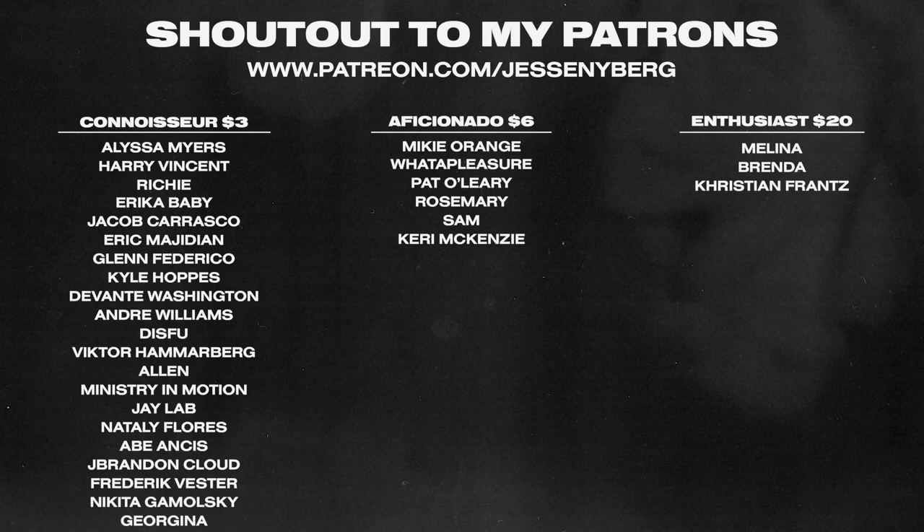Hey everybody, welcome back to the channel. Jesse Nyberg here. Today we're going to be unboxing this Leopold FC750 keyboard.